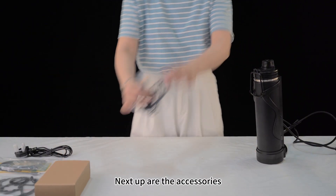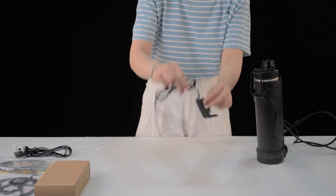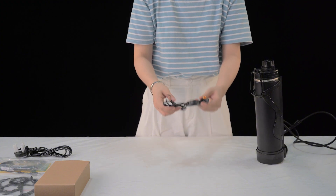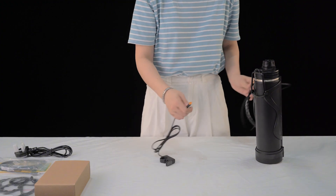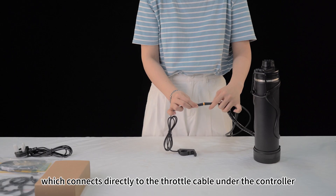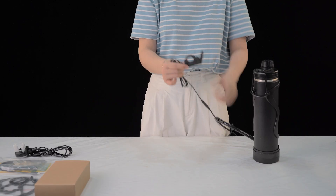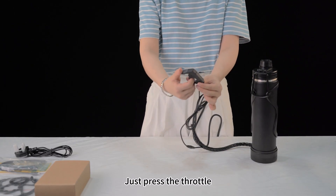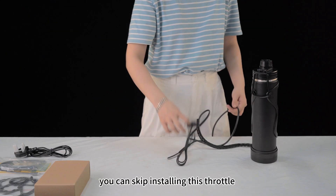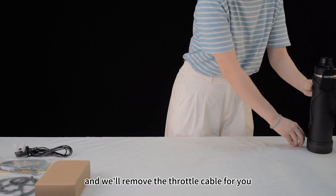Next up are the accessories. This is the weld sample throttle, which connects directly to the throttle cable on the controller. Just press the throttle and the motor kicks in instantly. In some European countries where throttles are not legal, you can skip installing this throttle — just note to remove the throttle cable when ordering and we'll remove it for you.